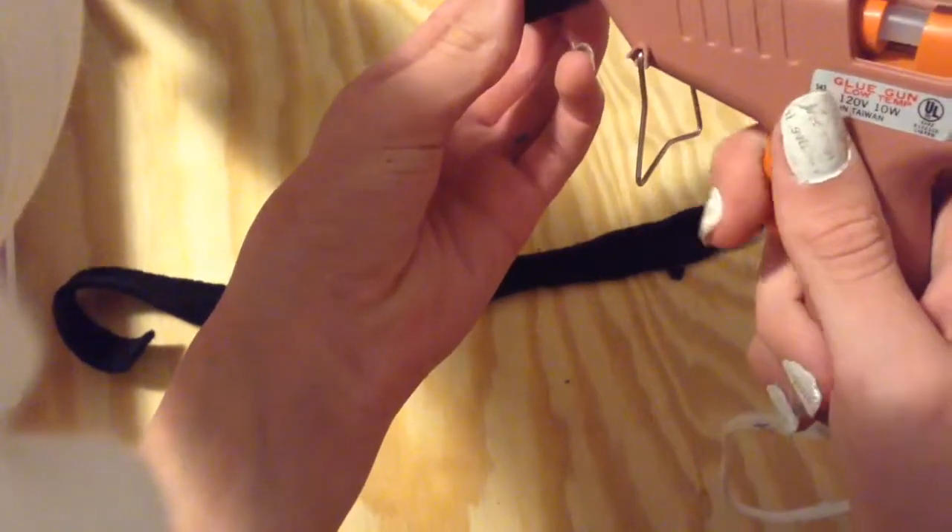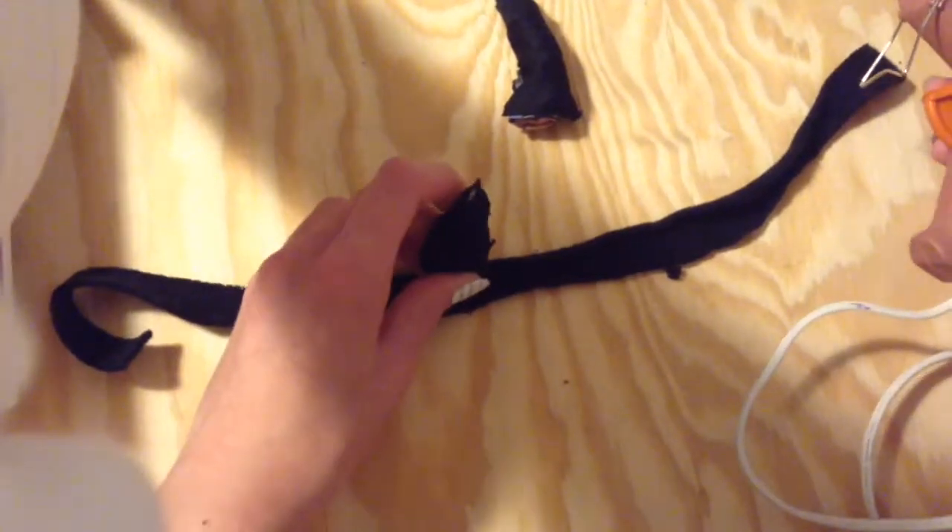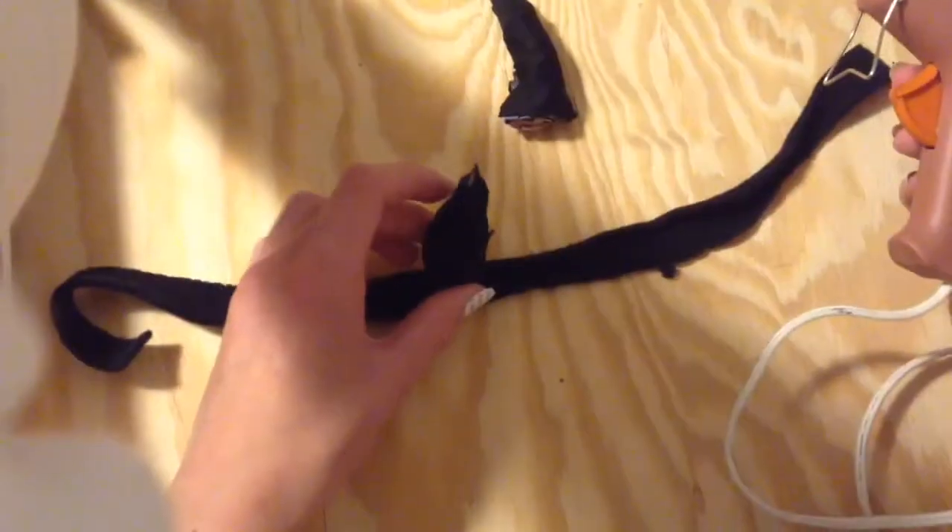Now you're ready to put the horns on. Put some hot glue on the end of your horn and stick it onto the headband we made earlier. Repeat this step for the other horn.